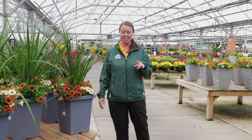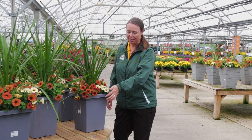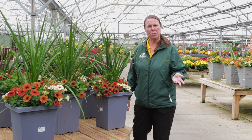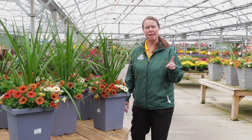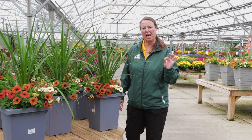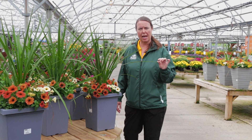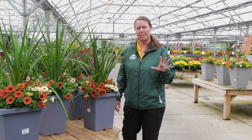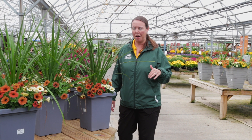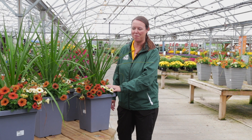Something new for us this year are these cool petunias. They are actually an autumn variety of petunia. What you need to know about these is that most petunias are cool tolerant — they can usually tolerate a light freeze, and then if they get a nice sunny day, they can kind of bounce back. So these are something you should think about adding to your fall combos.